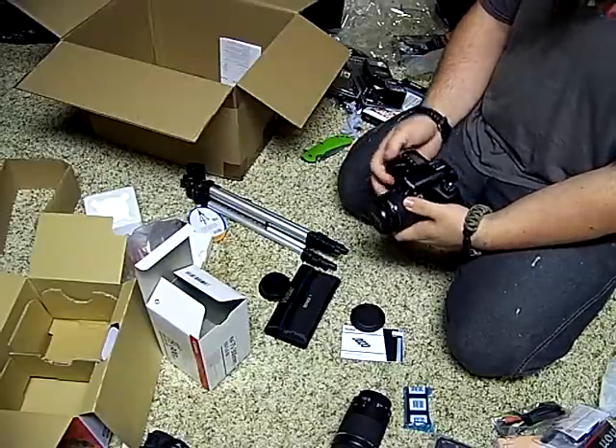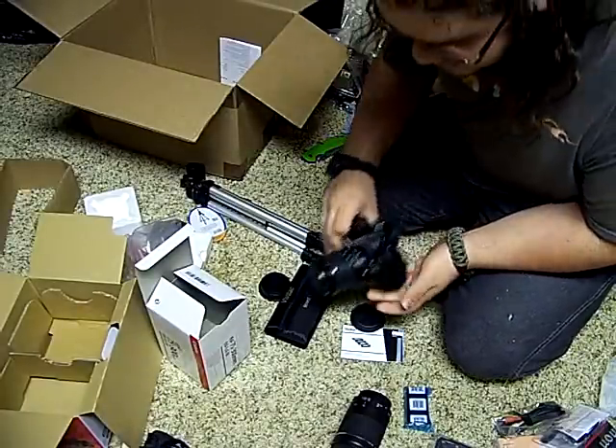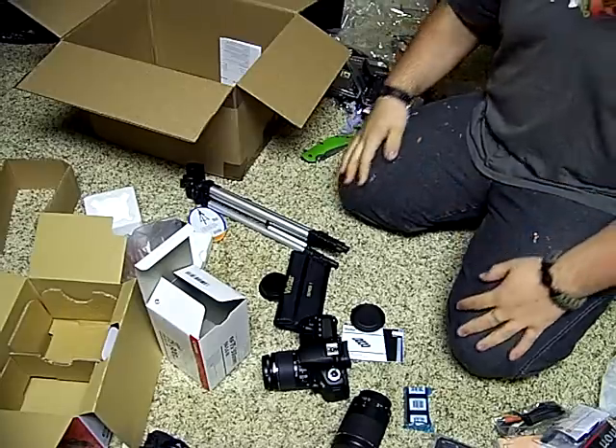Just wanted to share with you guys some of the really cool stuff I got. That's it — I've been rattling on long enough. I'll talk to you guys next time. Have a wonderful day.